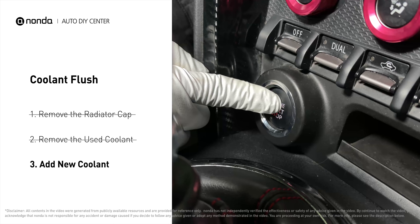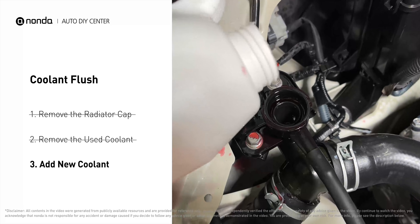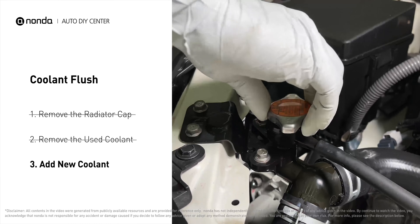After filling, start the engine and let it idle for a few minutes to let the system purge all the air out, then add coolant as needed. Replace the radiator cap.